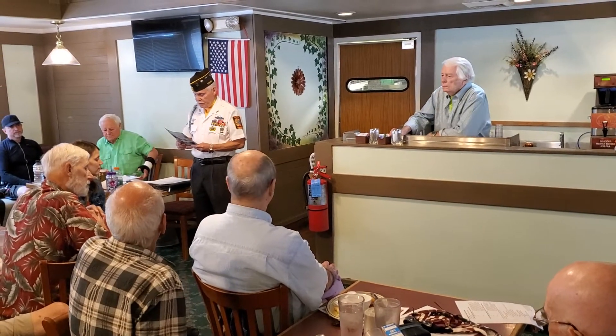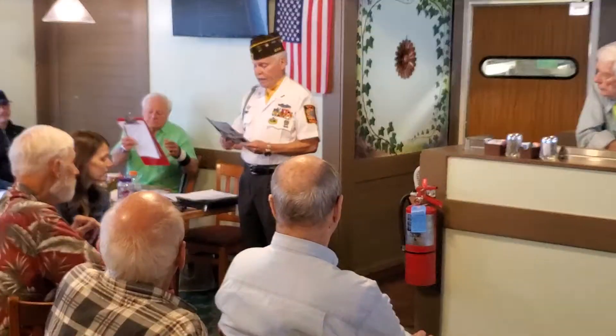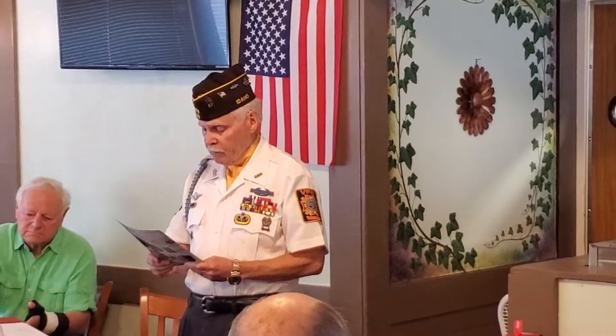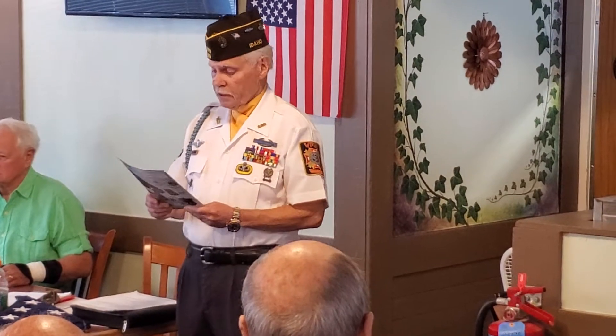To others, it is a poignant and sometimes painful reminder of those lost in battle, whether the flag be draped over a casket or carefully folded and placed in the arms of a loved one. Even for those who may see the flag as mere fabric and thread, it is inextricably linked to the spirit of our country.